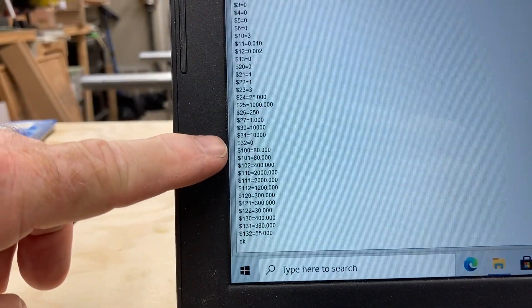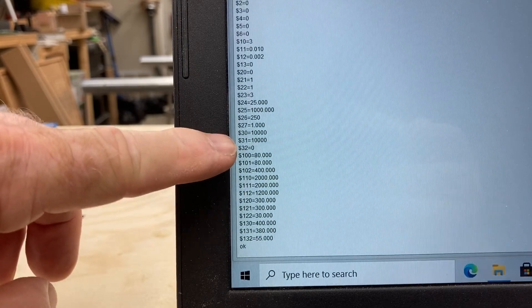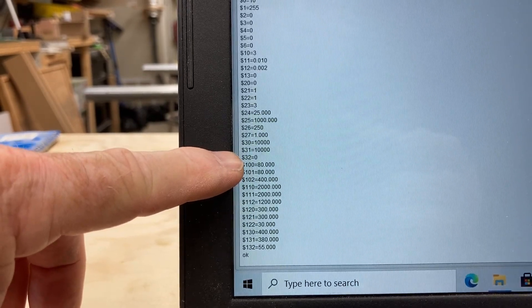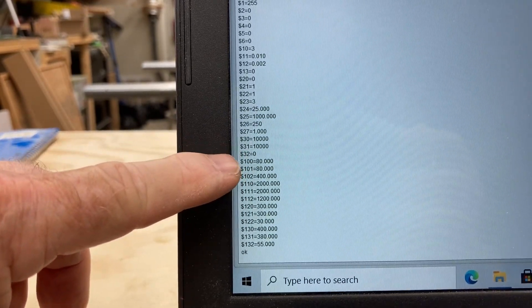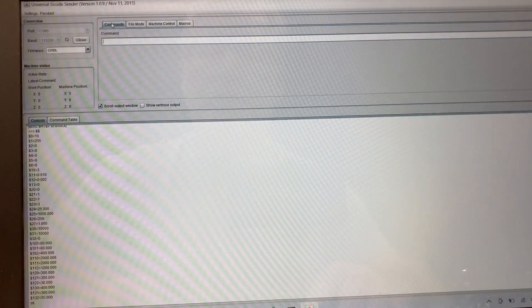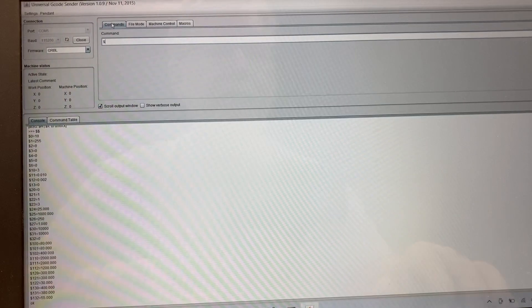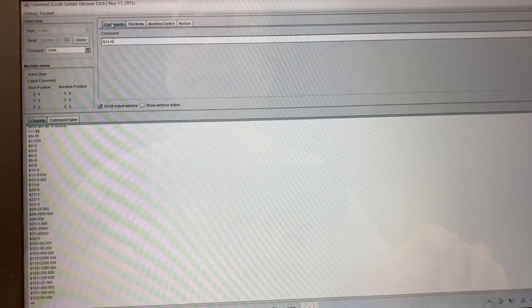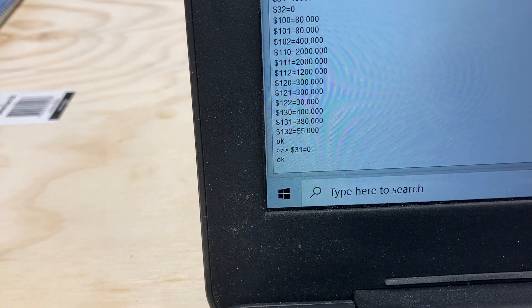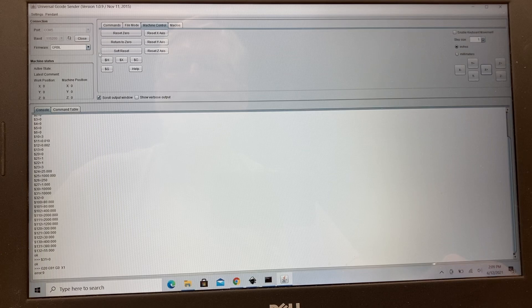That brings up all of the settings. Line $31 is what I want to change back to zero. When you upgrade the spindle, since you now have a controller that controls the speed, that setting needs to be changed back to zero. In the command line it's going to be dollar-sign 31 equals zero, then hit Enter. You'll see that change at the bottom — that is now set.